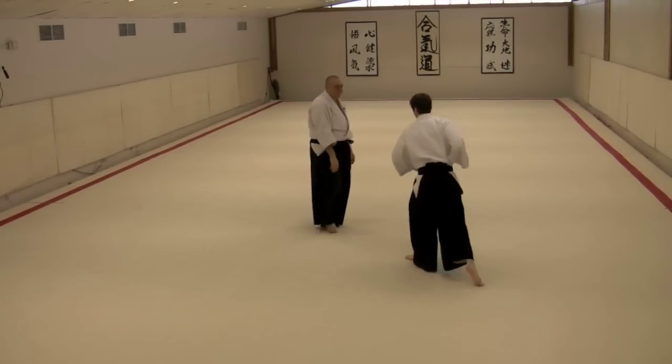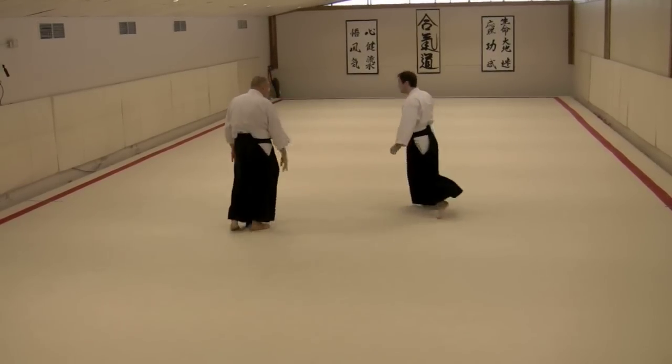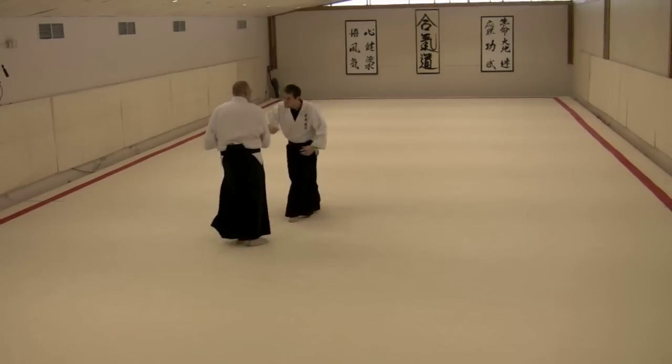Maybe this direction — touch, throw. And maybe one over here — touch, throw.